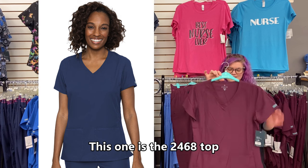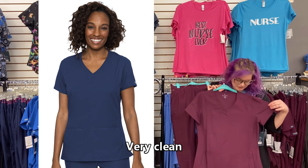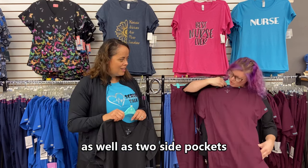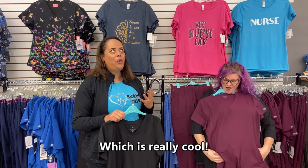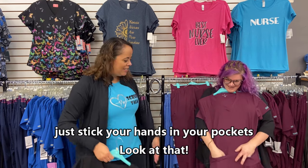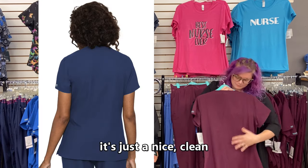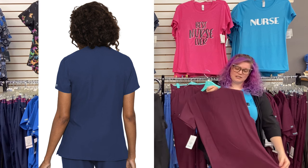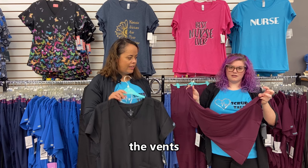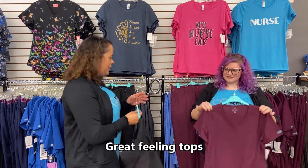This one is the 2468 top. Again, it is just a v-neck, very clean. It has two front pockets as well as two side pockets, which is really cool — you can just stick your hands in your pockets as you're walking around. The back is a nice clean look and it also has vents. Those are just two simple, great feeling tops.